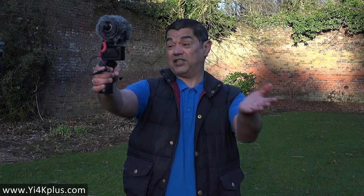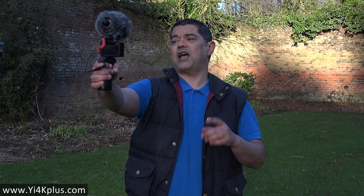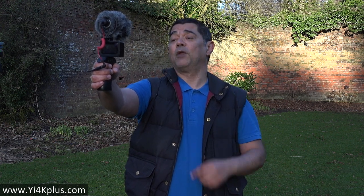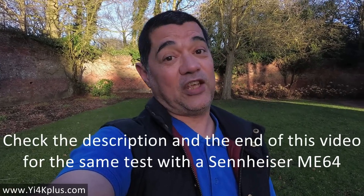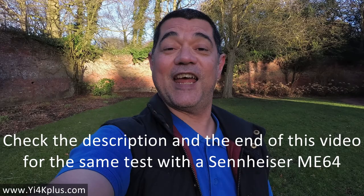This is probably well enough for people to have heard what this is or isn't doing. There'll be a link in the description below and at the end to another test I'm doing with this setup using a different microphone — the Sennheiser ME64. So the last thing that remains is to say thank you very much for watching. Take care and goodbye.